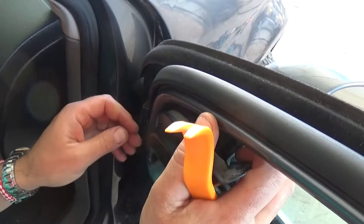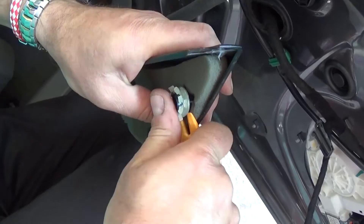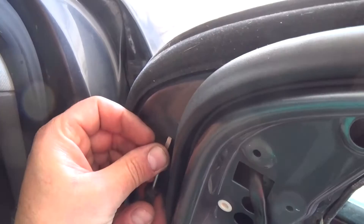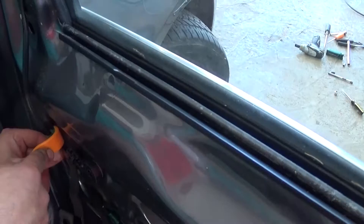Next, in order to remove the side view mirror you need to remove that gap cover. With the pry tool or screwdriver you need to pry it open. Now you need to remove that centerpiece — be careful, you'll need it for later. We will show you why: when you install it you need to push it in, but that's after you replace the mirror, otherwise you will not be able to install the cover back on. And now there is one plastic cap that we need to remove because there is a bolt underneath it for the side view mirror.